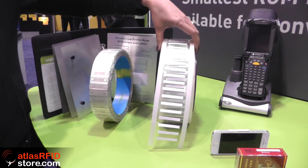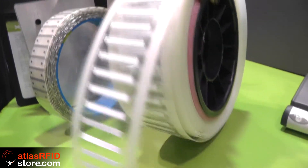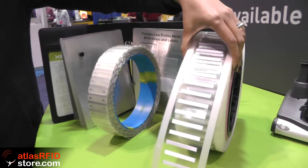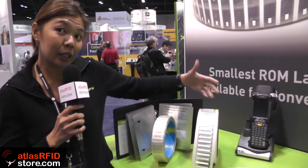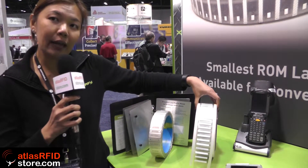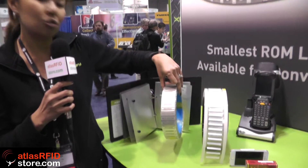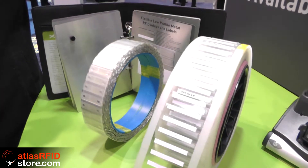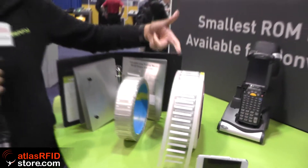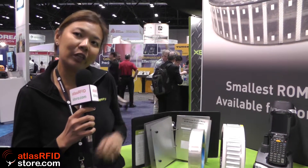The key feature we want to highlight this year is the printability and encoding feature. This roll of labels that you see here is what we supply, and customers will be able to purchase this and feed it directly into an RFID printer for on-site encoding and printing. We also supply them in dry inlay format so converters can use different label face stock or different adhesives and do their own converting.